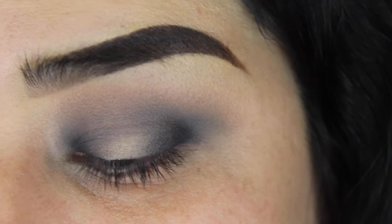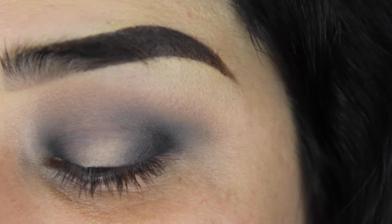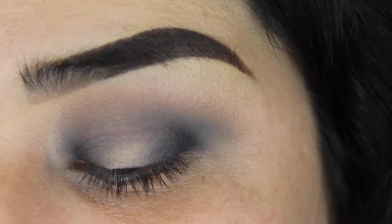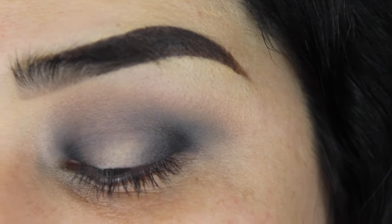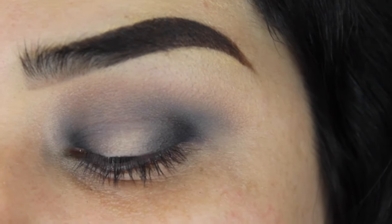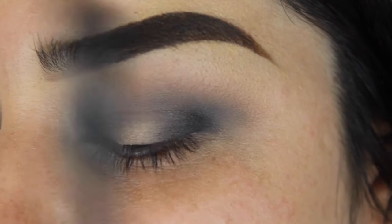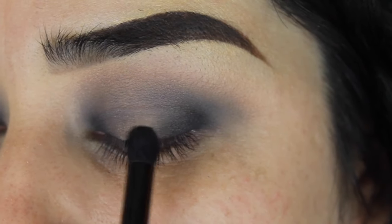I did that same step three times until I got it as blended as I wanted. Take as long as you have to — if you need to do it more than three times, do it. Start minimal: put on a little bit, blend it out, then do it again. You don't have to worry about it being super black at first — focus on blending so you don't have harsh lines, then worry about pigmentation. Now with this brush we're just focusing on adding pigment and getting it black.